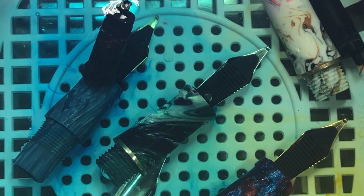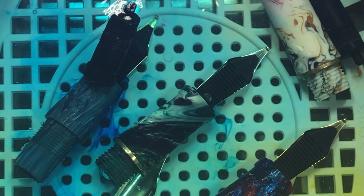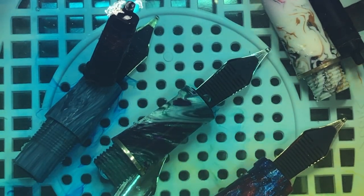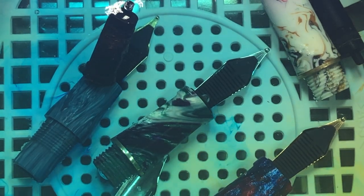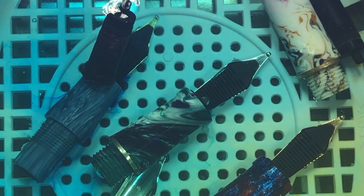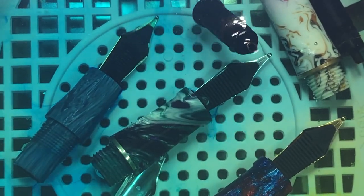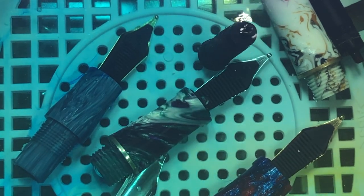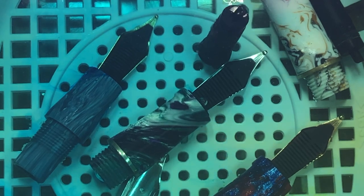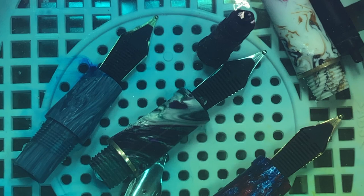What I would suggest is that you don't try to soak anything that is ebonite or hard rubber, because that will cause problems. Likewise, anything that is celluloid as well — only do something that is a plastic or resin type compound. You're not putting it in here for long, and for the most part you're using cold water — cold tap water. You can use distilled water if you choose, but personally I just use tap water because that's what I normally flush my pens out with anyway.